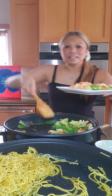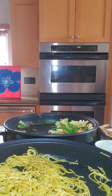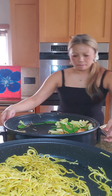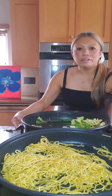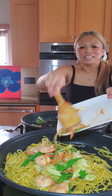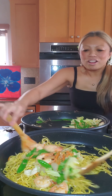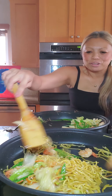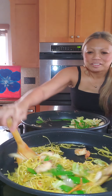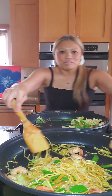Now we go ahead and mix the stir fry into the noodles. I love chunky pancit — meaning I'm all about the mix, not just the noodles, but the noodles are just as delicious. You can see how it all mixes really, really well.